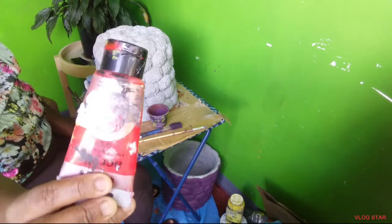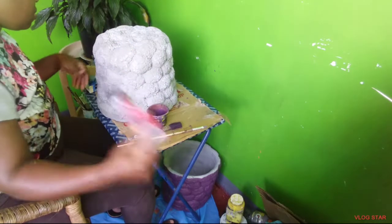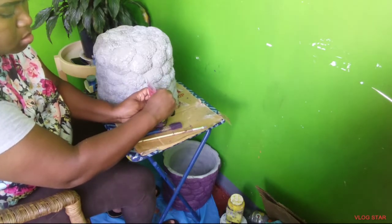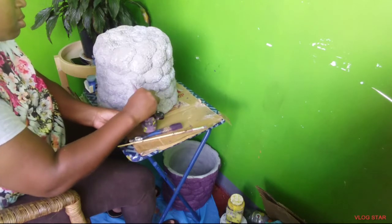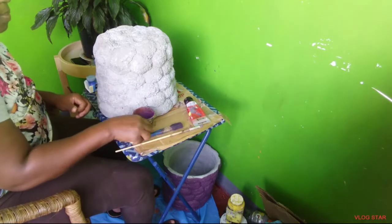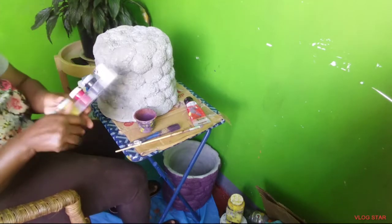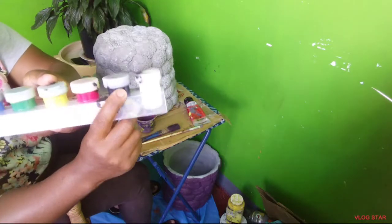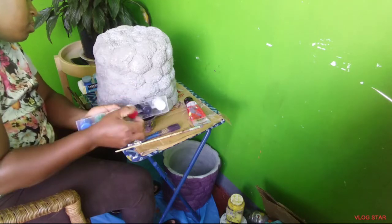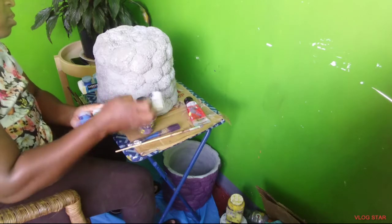Here I have my red acrylic paint. I use acrylic paint because it gives a nice sheen. I'm going to be pouring that into the mixing container. You can purchase this paint at any bookstore or Fontana Pharmacy in Mandeville. Next I'm going to be using black — I'm going to pour that into the mixing container as well.